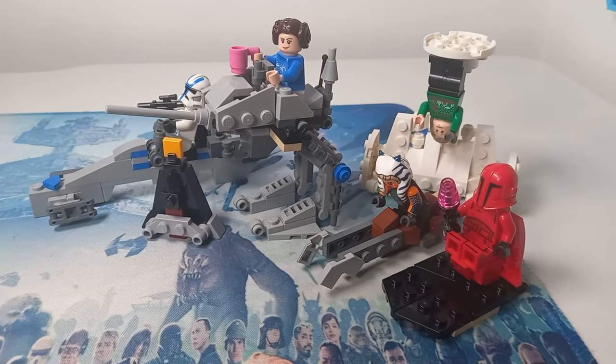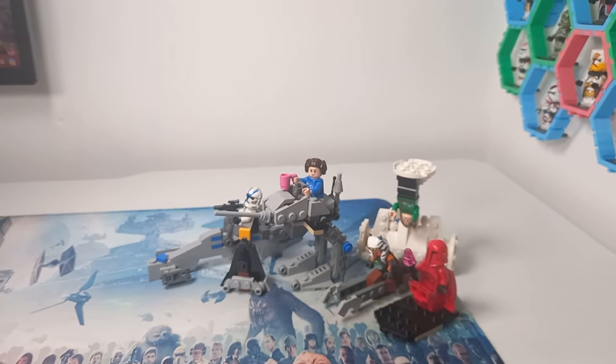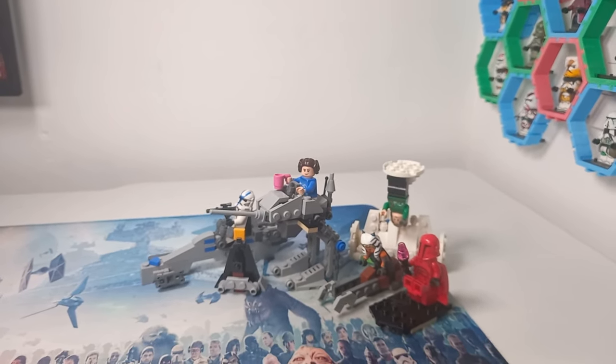Hopefully I've inspired you to not be satisfied with the micro builds included, and to make some designs of your own. Thank you so much for making it to the end of the video — be sure to check out that review if you haven't already, and may the bricks be with you always.